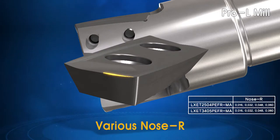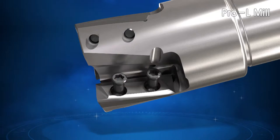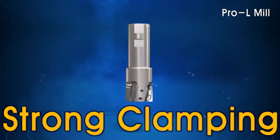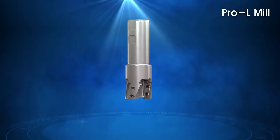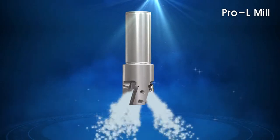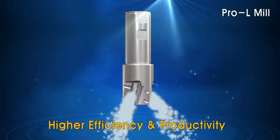The Pro-L tool series offers a variety of nose radius for a multiple of machining applications. The Pro-L system incorporates a two-screw system, which ensures a strong holding system for the inserts. Corloy's innovative coolant screw system helps reduce processing time and increase machining efficiency.